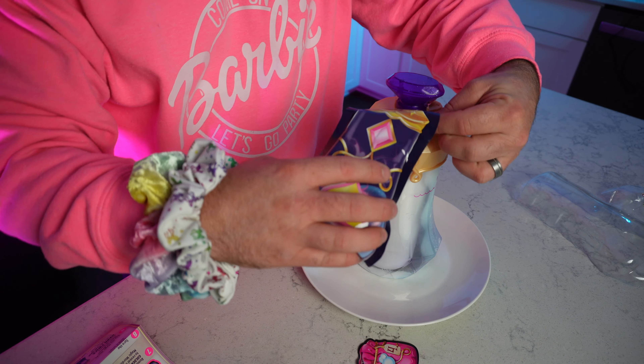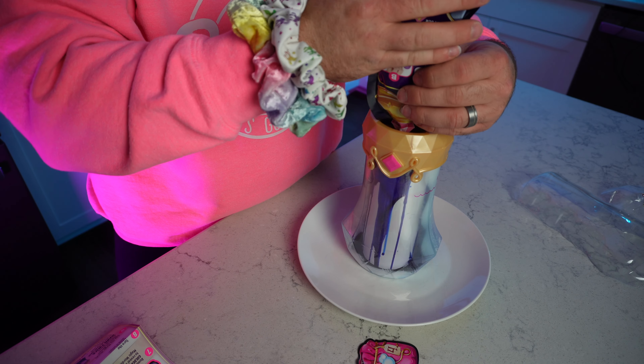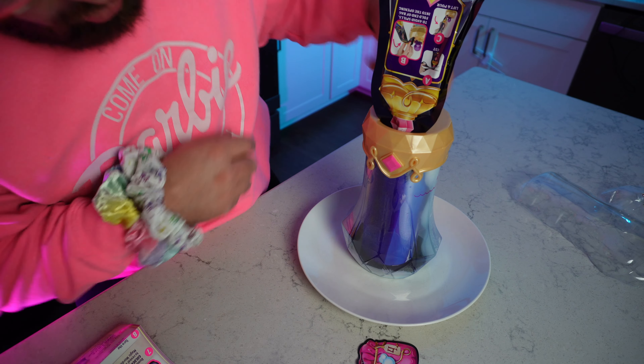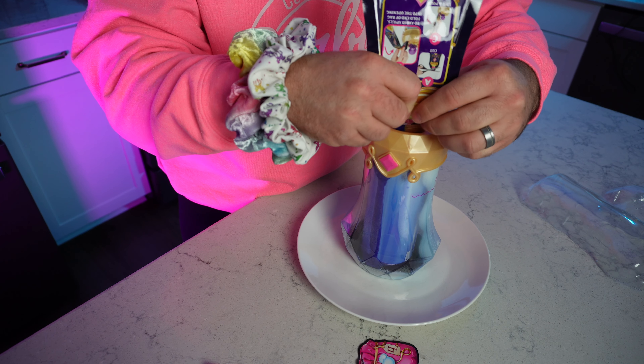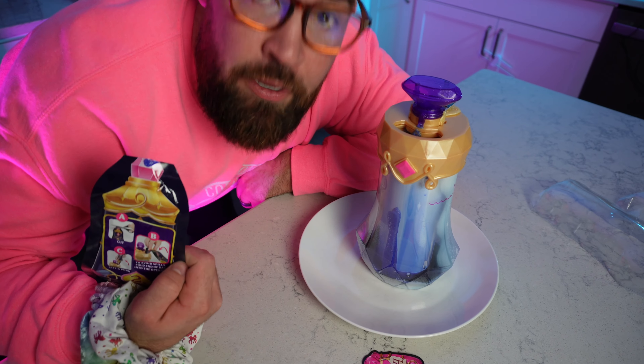Now we're gonna fold this part down into the little opening here and dump our magic powder into the container. You can see all that blue color down there — that's pretty cool. We're gonna squeeze the rest of it in. It does have a little smell to it but it's not nasty or anything — it's really cool.